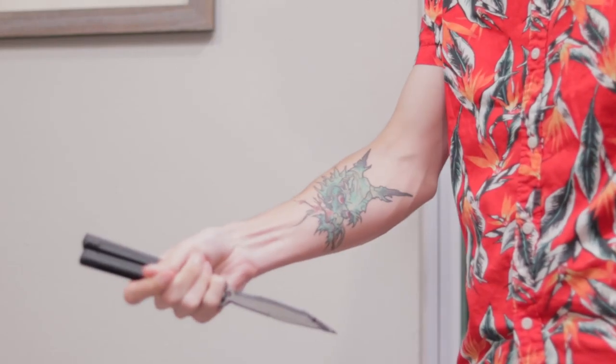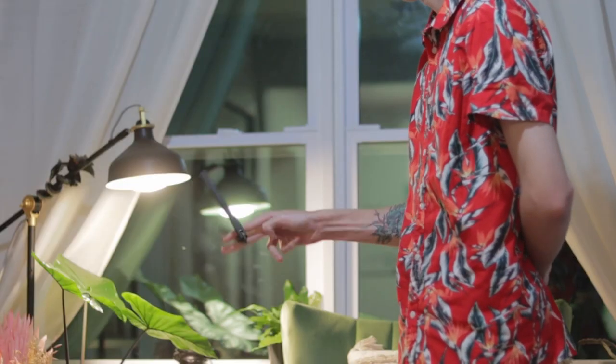This is where things get fun because we're going to talk about flipping with the stock handles. Don't do it — that's my advice. Just don't even bother. Now, I understand that a lot of people like different weights, different handle sizes, different things, but the stock handles I just really can't get behind.